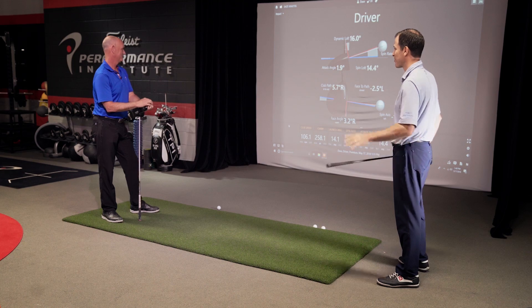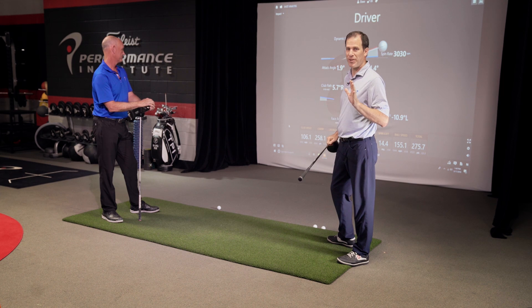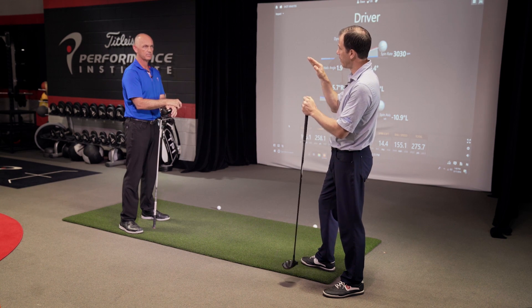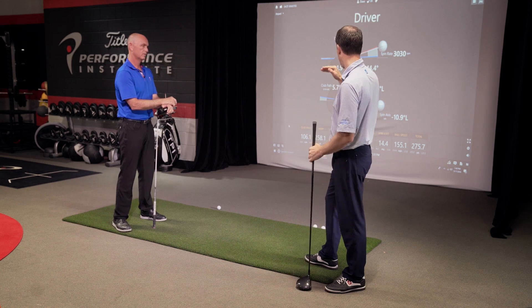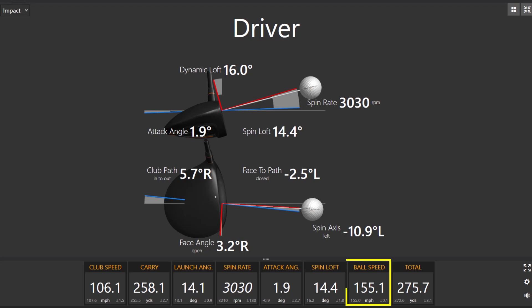This is a perfect example. Dave, you were at 109 and your carry was 252. You just decreased your club head speed to 106 — you lost three miles an hour — but your carry went to 258. You just increased by six yards. Before, you had 109 mph club head speed but the ball was spinning at 3,300. Now we brought the spin down to 3,000, and just by bringing down that 300 rpm, the ball is actually carrying farther with a slower speed. Ball speed is exactly the same, but look at your attack angle — it went from negative 3.3 to plus 1.8.